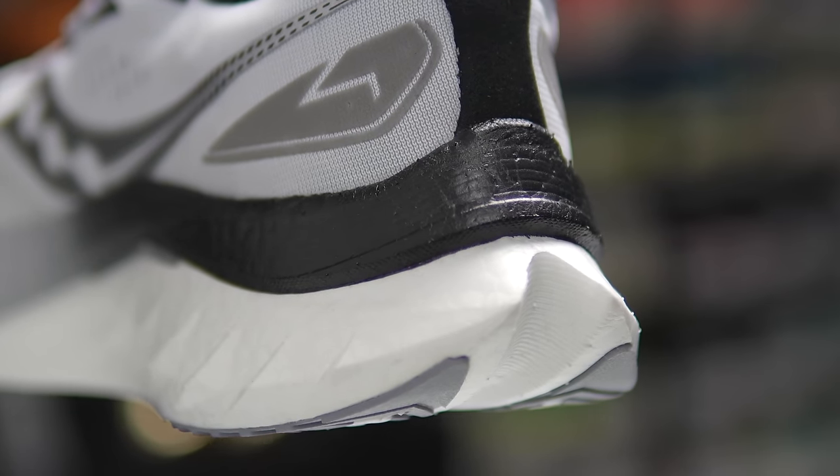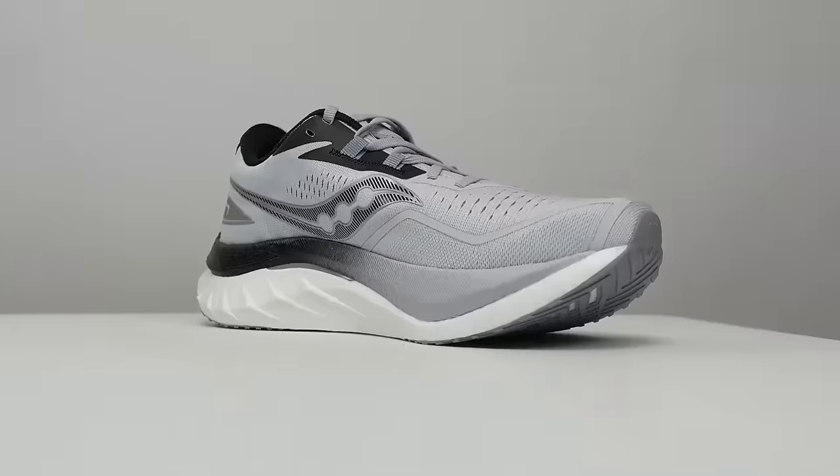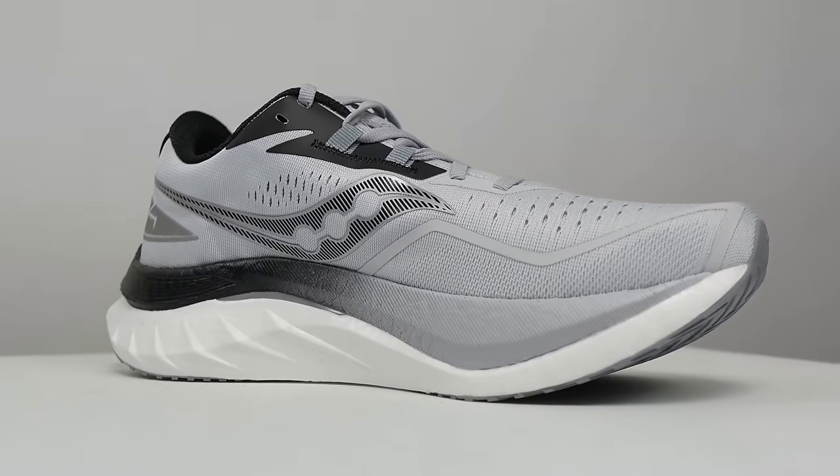This is the Saucony Endorphin Speed 4, and it's a top contender for shoe of the year.